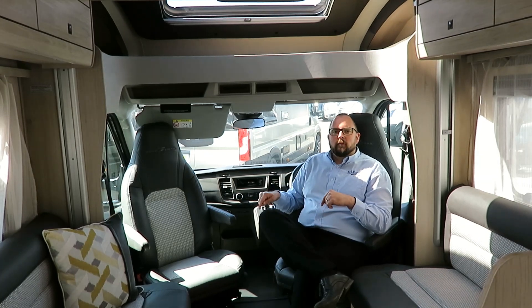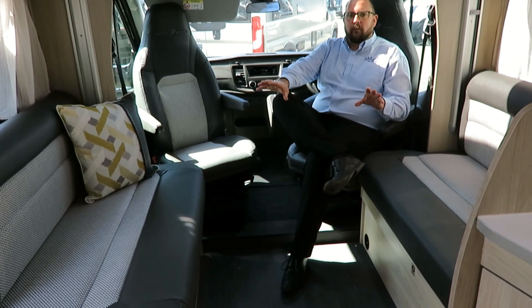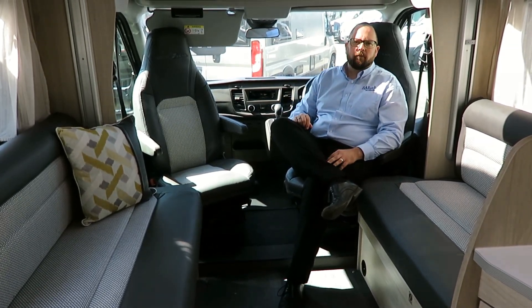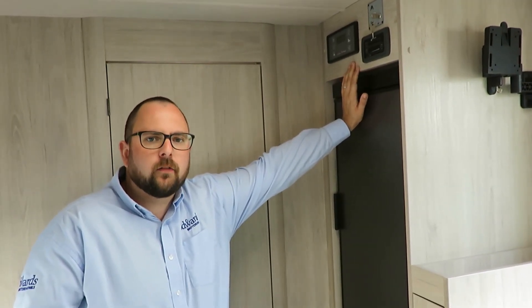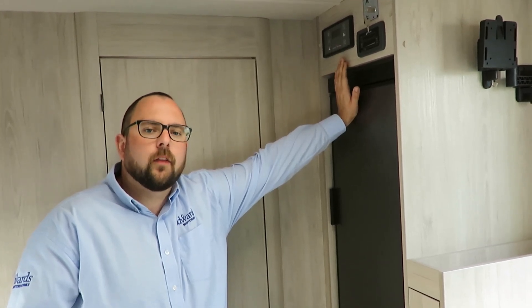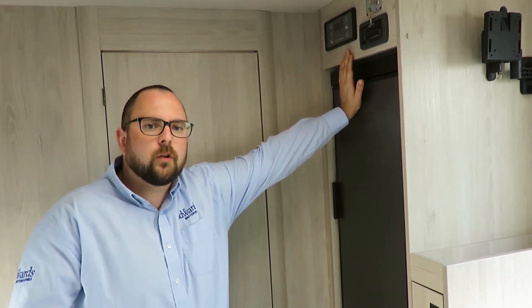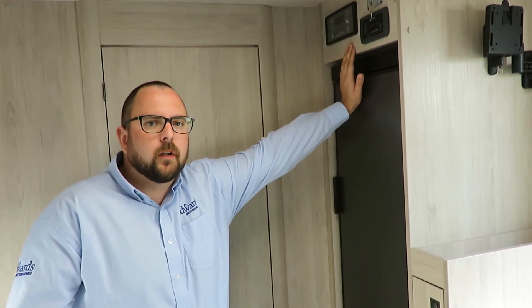Both captain seats swivel, giving you a great size lounge area with bench seats either side. It feels so spacious and it's hard to believe that this motorhome is under six metres. Here we have the 12-volt control panel and the Whale 4.7 kilowatt underfloor heating and the 2.85 kilowatt underfloor hot water system, all controlled by this digital control panel, meaning you can stay lovely and warm even during the winter months.